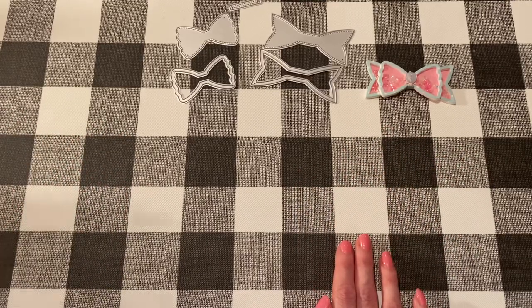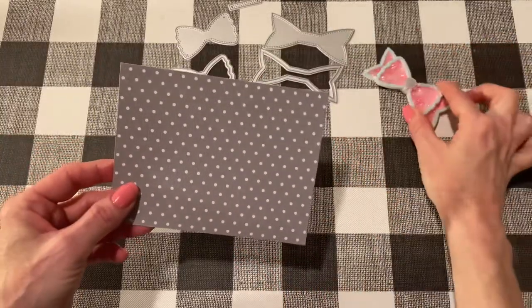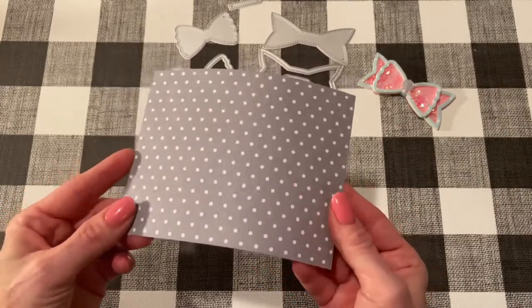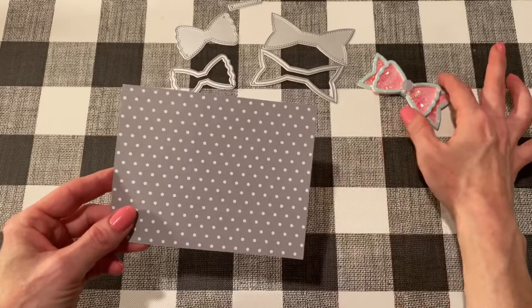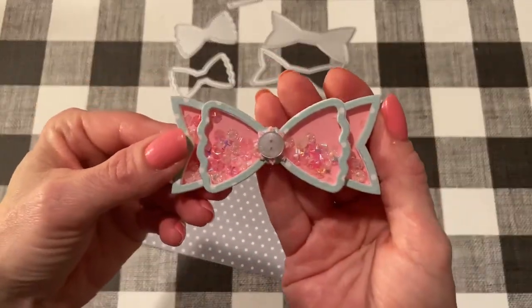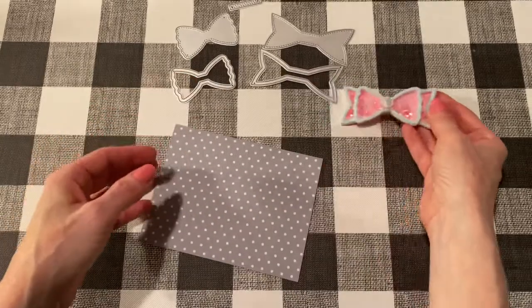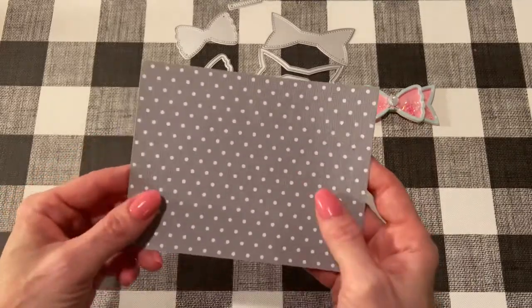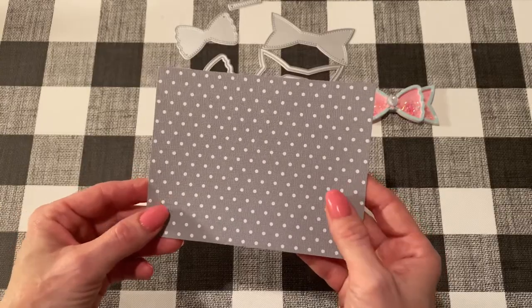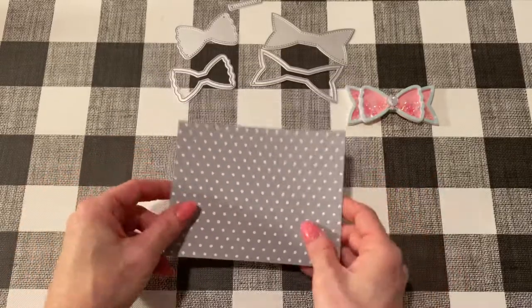First, you're going to need a paper for the outline of your bow. You can use whatever you'd like, but I like to use heavyweight cardstock, because when you're dealing with pieces that are this thin, you want them to keep their shape when you're working with them so they don't get stretched out. Heavyweight cardstock is the best idea. You can use whatever you want, but this is easier. I got this at Joann's — it's just nice thick cardstock.